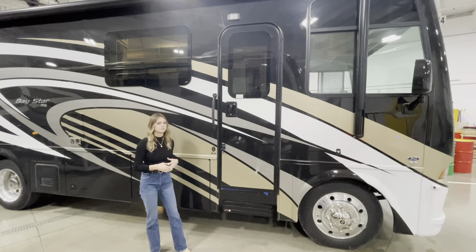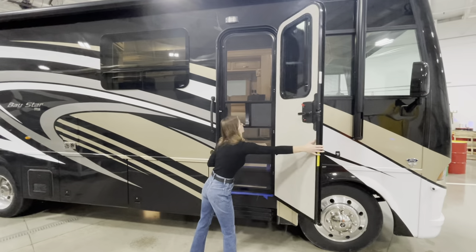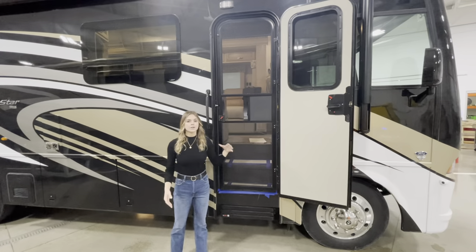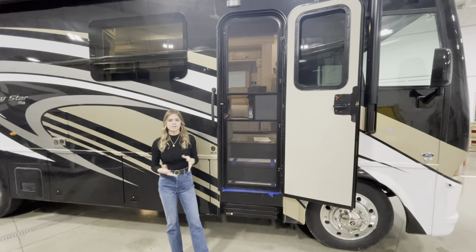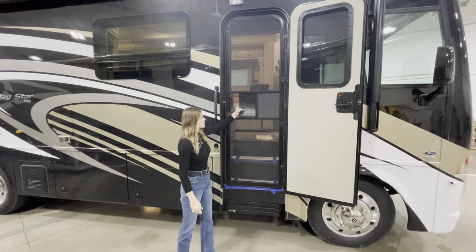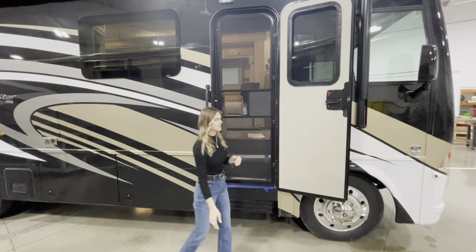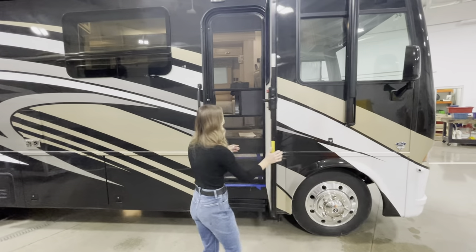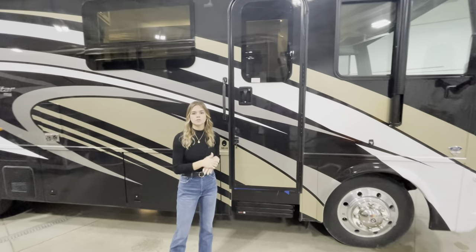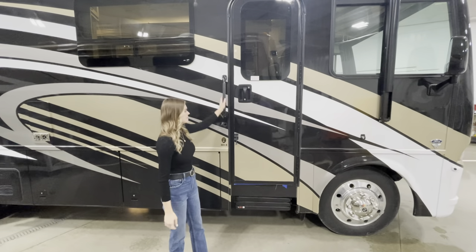Opening up the front door here, you're actually going to have a screen door. So if you're outside or inside and you want that fresh breeze — maybe you're in Arizona and it's nice out — keep this open and it'll keep all the bugs out. You can also slide this up and over, which prevents any flies from getting inside. Along here, you'll also see an assist handle. As you're walking up, it's there to help you.